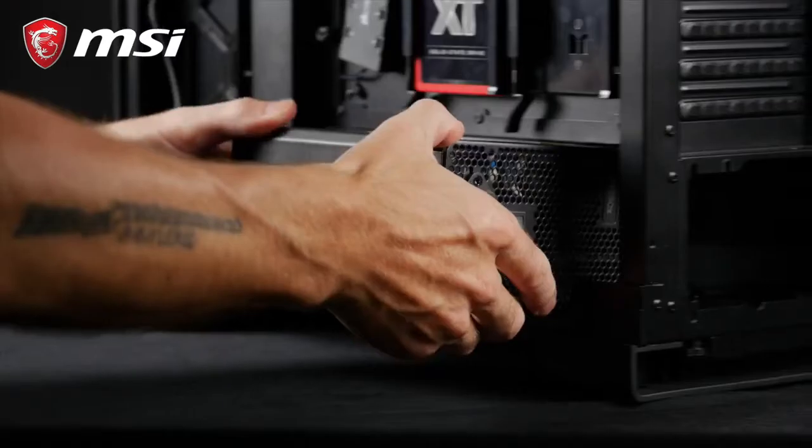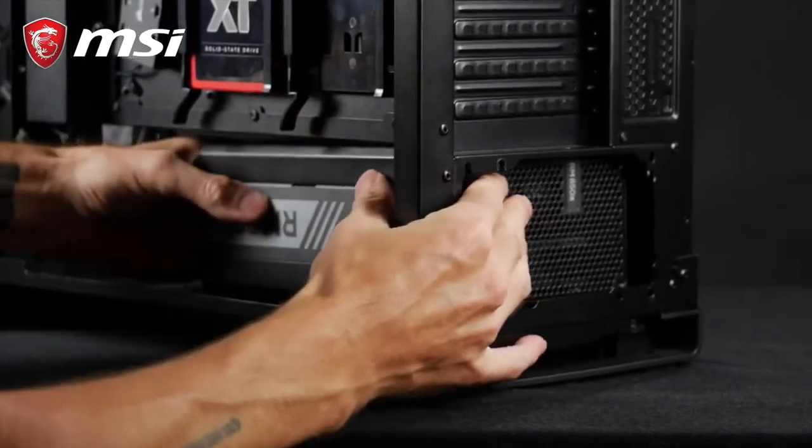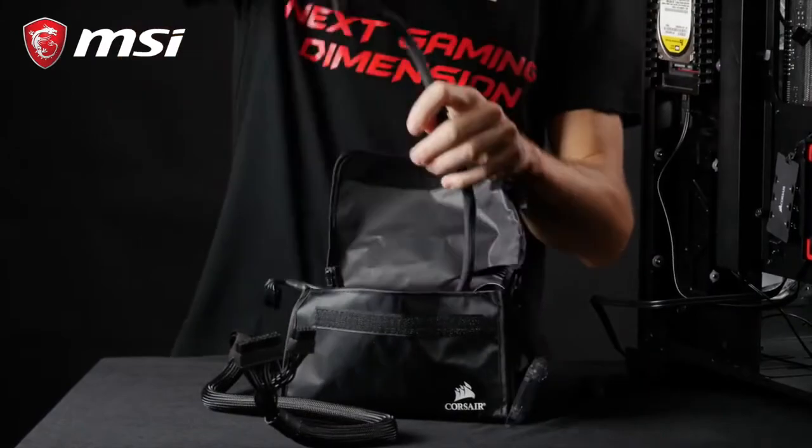Mount the PSU into the chassis and secure it with all screws. Then, connect each of the cables one by one.